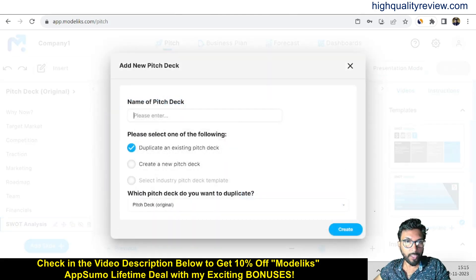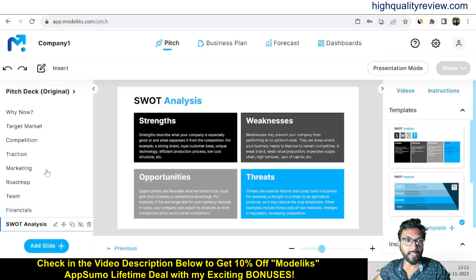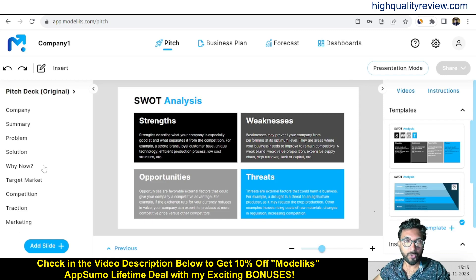You can also add a new pitch deck — just give it a name like 'ABC.' You can duplicate an existing pitch deck, or if you want to create a new pitch deck just click the button and create it. It's very simple — you can edit all your slides, delete any slide you don't want, and add more slides from the 'Add Slide' section with its templates.